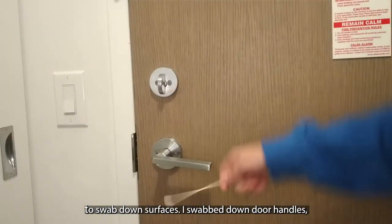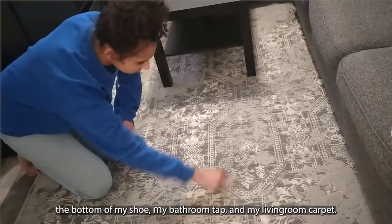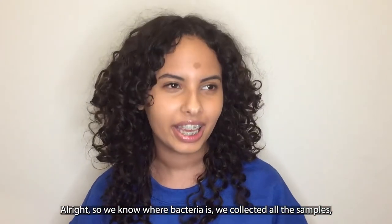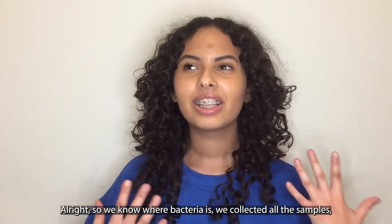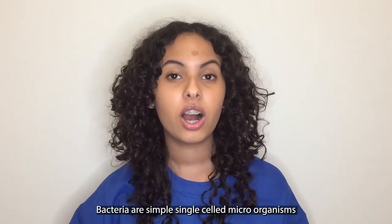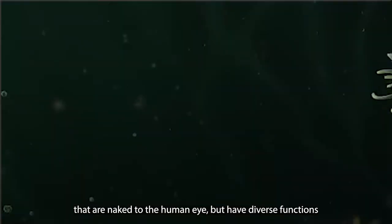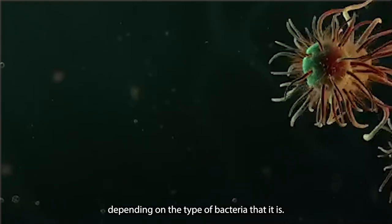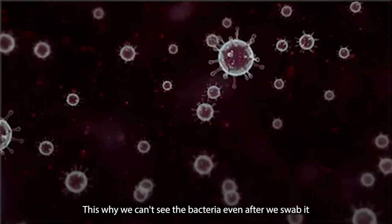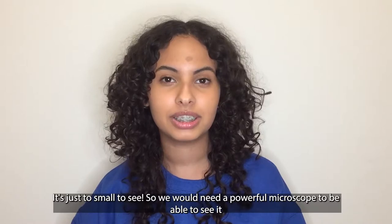I swabbed down door handles, the bottom of my shoe, my bathroom tap, and my living room carpet. So we know where bacteria is and we've collected all the samples. But what is bacteria? Bacteria are simple single-celled microorganisms that are invisible to the human eye, but have diverse functions depending on the type. This is why we can't see the bacteria even after we swab it — it's just too small to see, so we would need a powerful microscope to be able to see it.